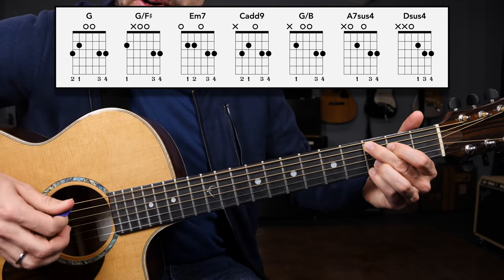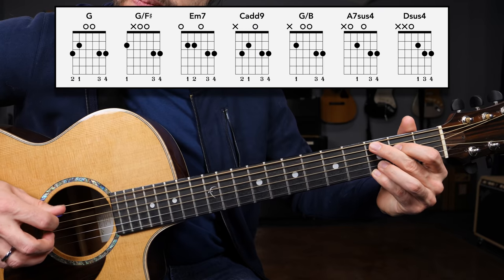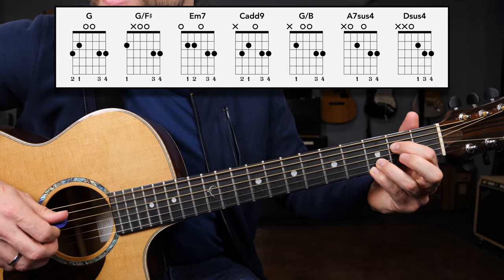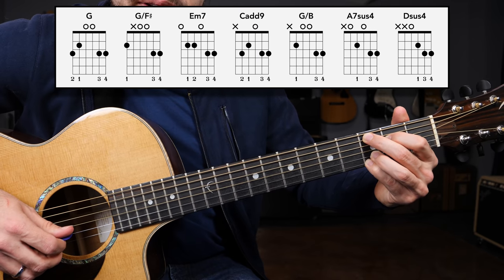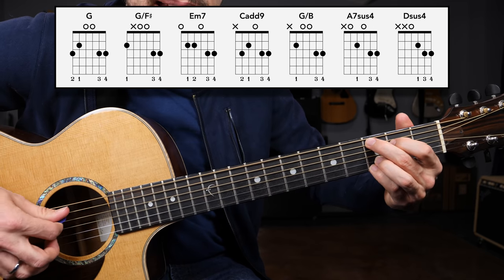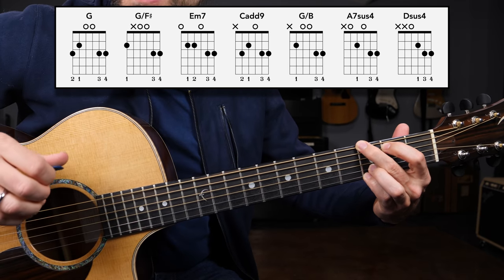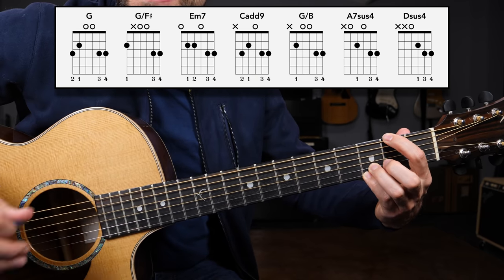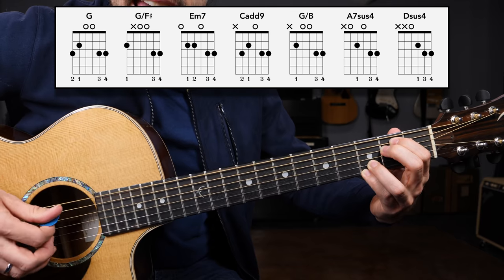The C add nine is another really beautiful, melodic-sounding chord. We have the third fret of the A string — that's C, your root. We've got the second fret of the D string (E), the open G string, and we keep that third fret of the B string and third fret of the high E string — creating a C add nine. Adding that into the mix, we have the G chord, the G slash F sharp transition chord, the E minor seven chord, and the four chord in the key of G: C add nine.